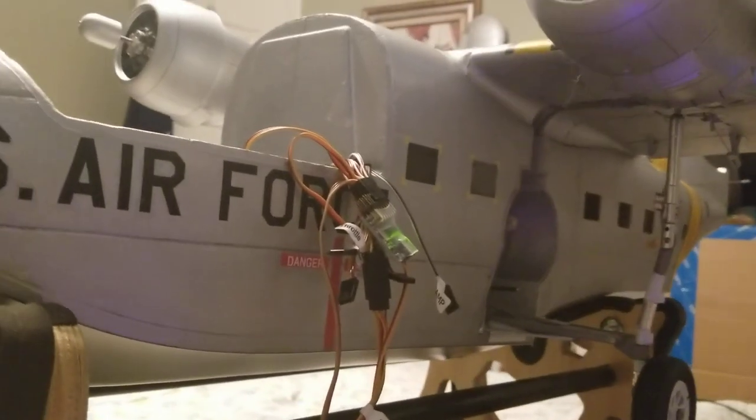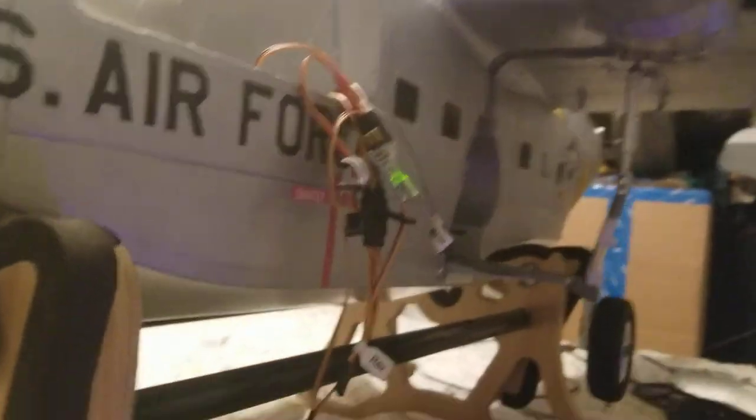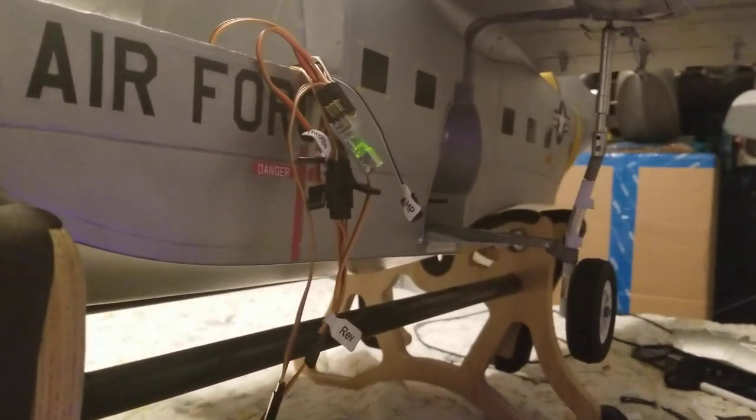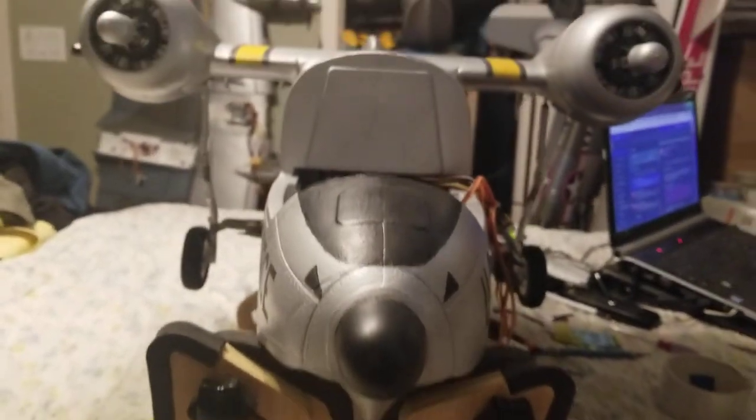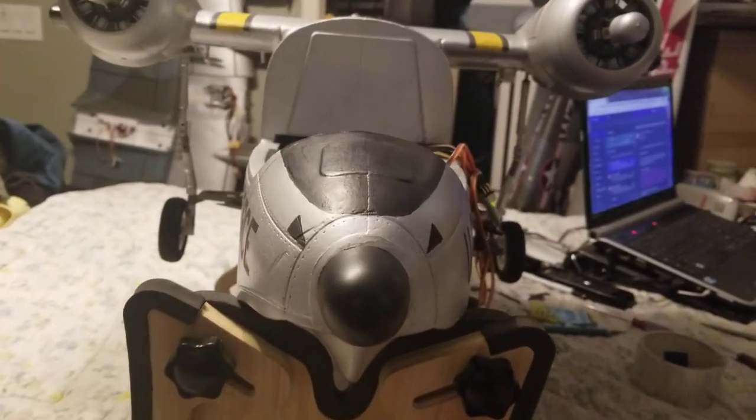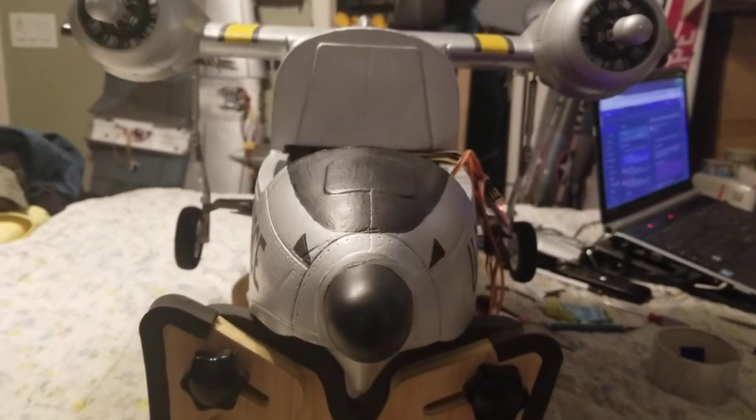I'm using a programmable sequencer so I can add a little sequence. Let's look at it from the front — the nose gear still isn't in yet, should be working on that later in the week.